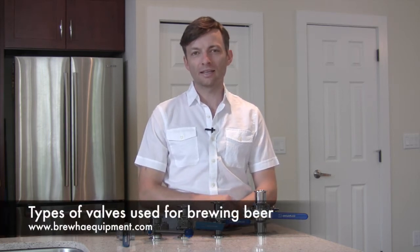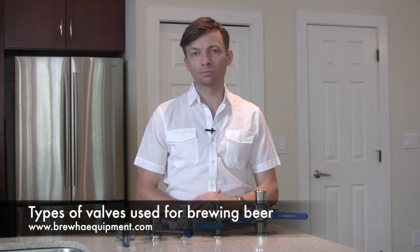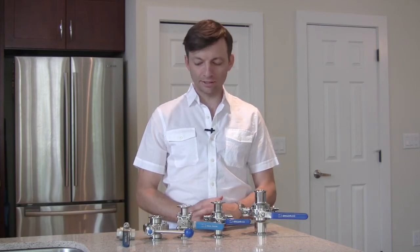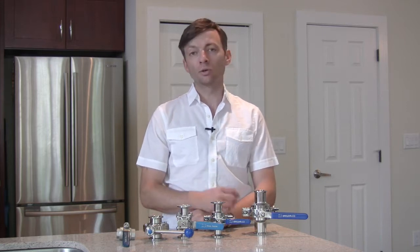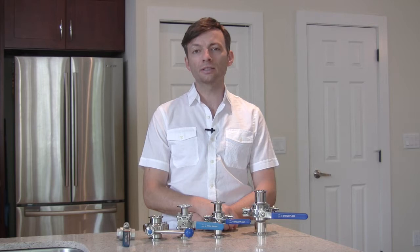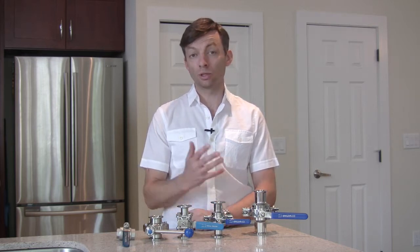In this video we're going to be looking at the different kinds of valves that are available to you as a brewer and discussing the various advantages and disadvantages of the different kinds of valves, in order that you might be able to make a more informed or better decision to know specifically what kind of valve you want for your brewing equipment.